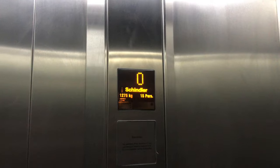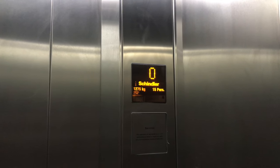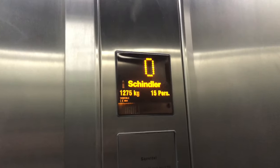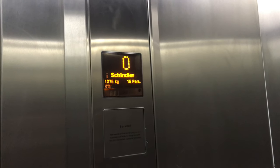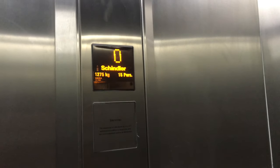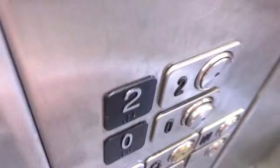Hi everyone. So in this video, this is going to be the first video of a new series I'm starting called Lift Insider. This is basically a series where I will be taking a look at different aspects of lifts. Today we're going to be handling the vandal resistance buttons.